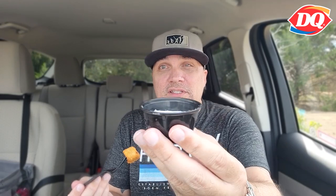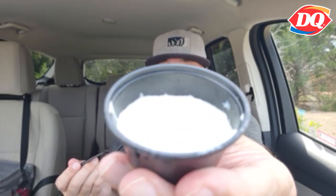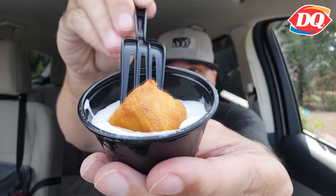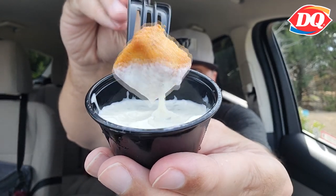All right. Very lightly seasoned — almost basically no seasoning at all. Maybe a little bit of pepper. Dry. Very tiny, very small. We're going to try it with the ranch. You know how we do — when I dip, you dip, we dip. Let's go, ranch.